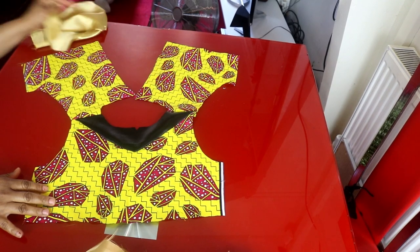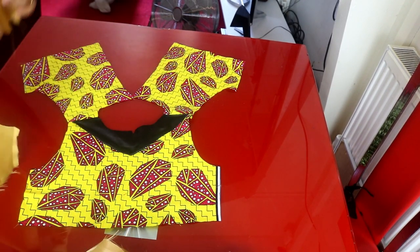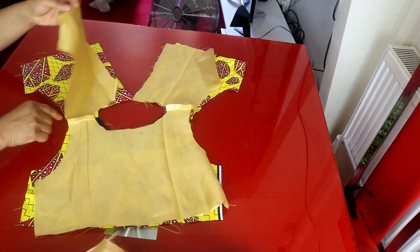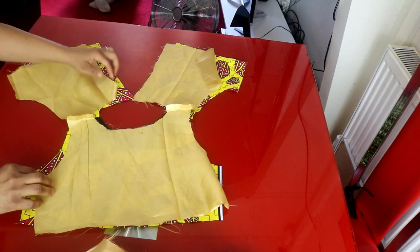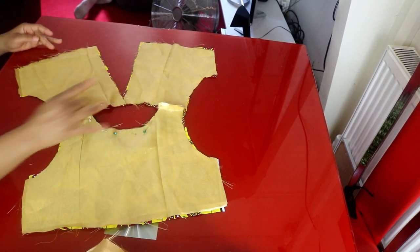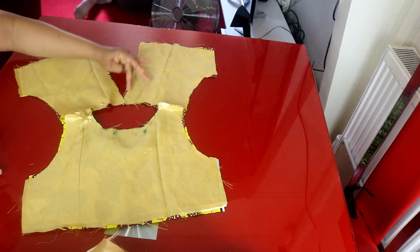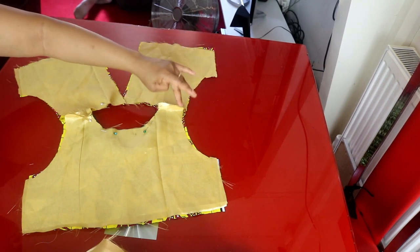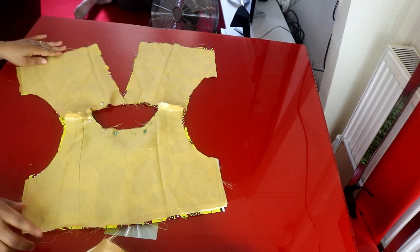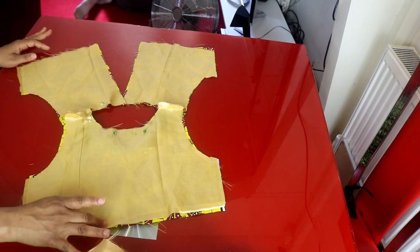I've finished sewing the shoulders together. I will open it up and lay the lining against the normal fabric, making sure the necklines are aligned. I will sew the neckline. On the back side I'll sew the back, then come here and sew the armhole, then sew the side. I will sew everything together but leave this place open because that is where I will turn my fabric from.